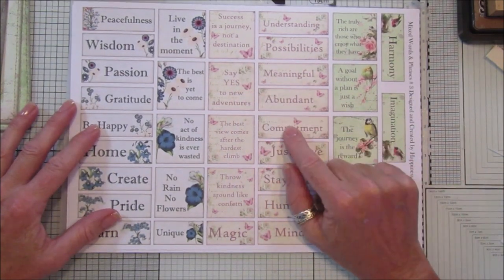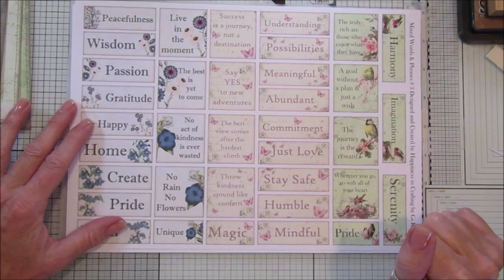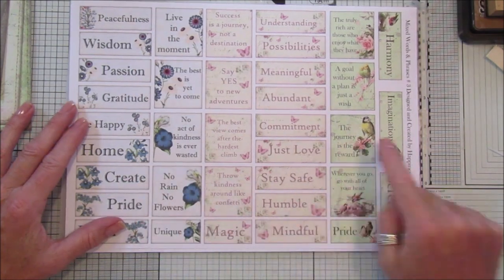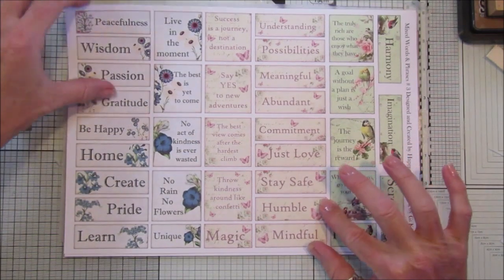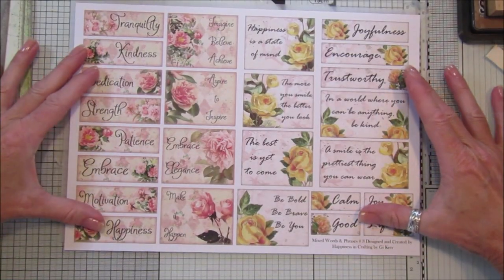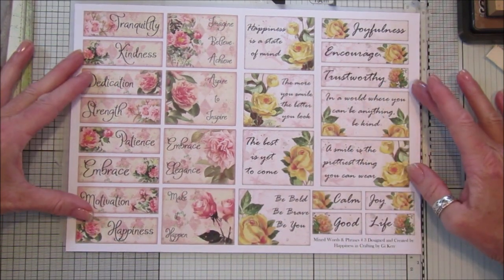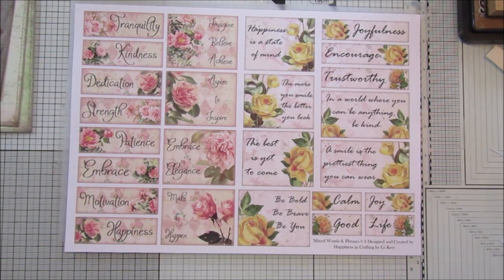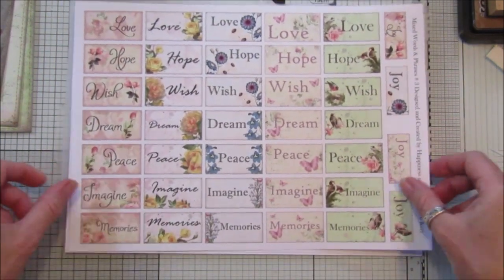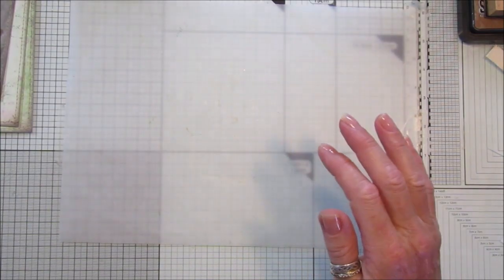This one has a pink butterfly background — look out because next week we're going to have the pink butterfly collection out, as lots of you have asked about that, so these would go lovely with it. Then we've got the lovely blue ones and the green ones. The green are the ones I'm going to be using in conjunction with our Friday Freebie today, which is why I wanted to show you these. We've also got lovely yellow roses and pink roses with some really lovely words and phrases, and a nice mixture of sizes. That's in the shop at the moment — I'll pop a link below.